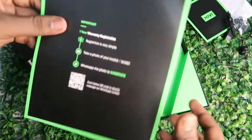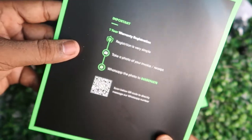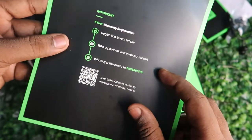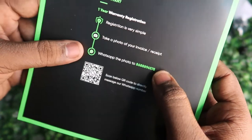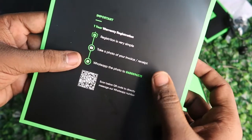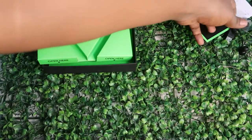After unboxing, there is a very important thing — the warranty registration. Once you get the product, take a photo of the invoice received and the product images, and send them via WhatsApp to the provided number. This will register your warranty for any claims.